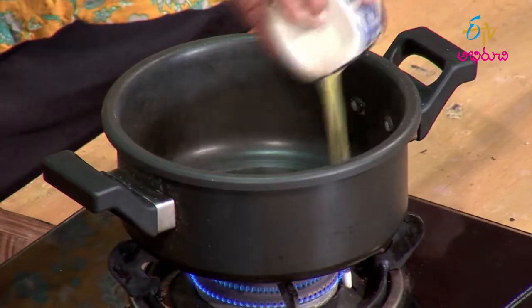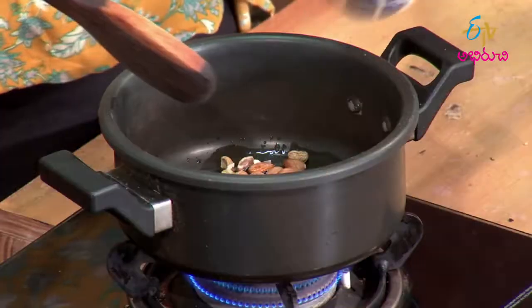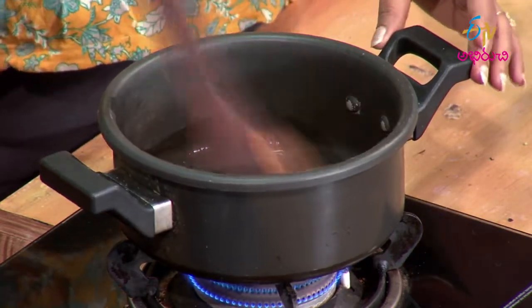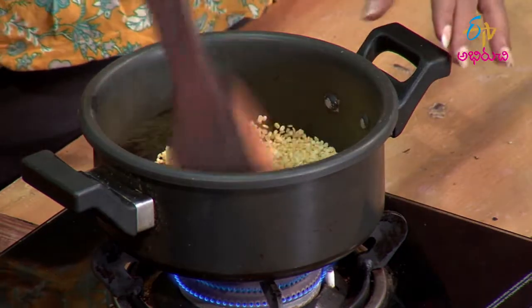For the sweet Kichdi, we will put it in the cooker. We also fry the dry fruits. You can fry the dry fruits in ghee. Yes, we fry them in ghee. We also add Pesar Pappu (moong dal) — Pau Kappanta Pesar Pappu.